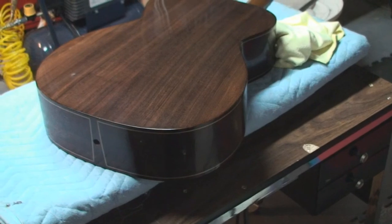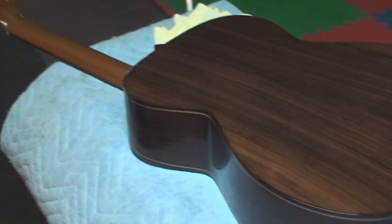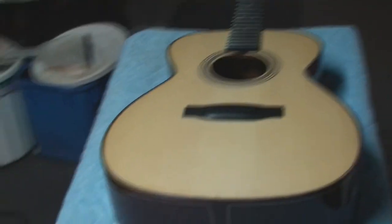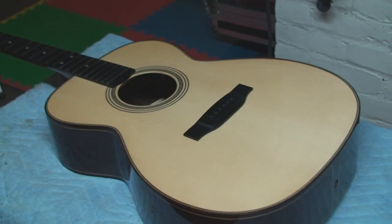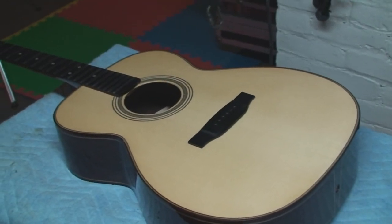I didn't want to bore you guys with the whole big polishing process, but we're down to the hand wax and the final stages. I'm gonna admit it's really easy to do good work if you're actually doing something that you enjoy and it has some sort of moral content to it. I can only hope that this thing plays a lot of really great songs, and the guy that's getting this is a freaking amazing player, so that'll be the cool test.